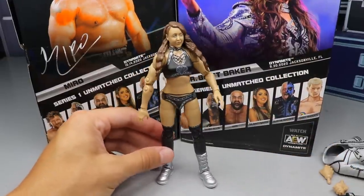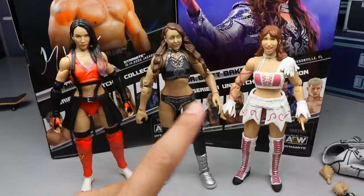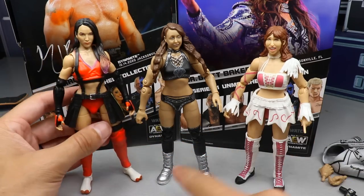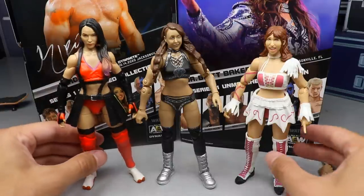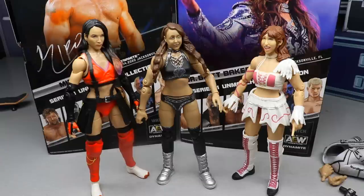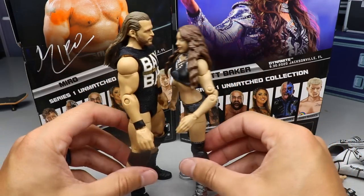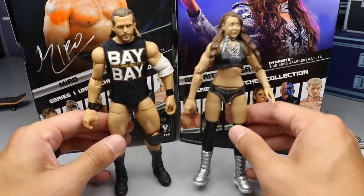Dr. Britt Baker — that's a pretty nice first figure. For comparisons, here's the Unmatched Britt Baker next to the Unrivaled Collection Series 6 Shida and the Series 3 Riho. Overall I like Britt Baker better than both. She stands better and has lower leg rotation. I'm liking that we're getting a women's collection coming together. Here's Britt Baker next to her husband Adam Cole — they scale pretty well and go together nicely.